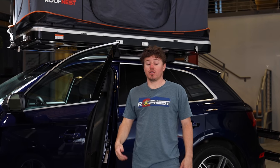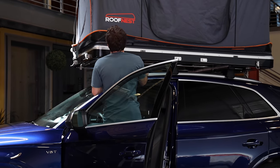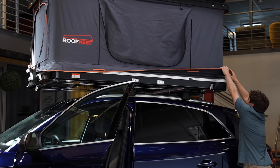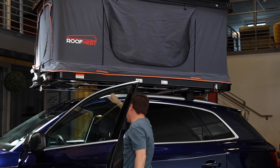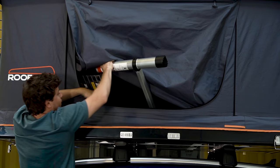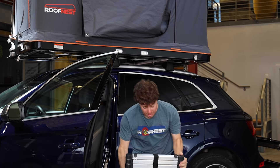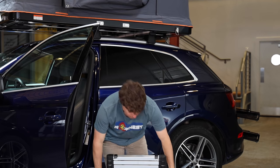Once the tent's open, let's go ahead and get it prepped. We start with the rain skirt that you find around the bottom — you're going to pull these down for all four sides. It's really going to make sure that the rain just flows right off, keeping it super dry. Now inside the tent, you're actually going to find your ladder. It's an eight-and-a-half-foot telescoping ladder, so absolutely massive — it's really going to fit just about every vehicle that's out there.